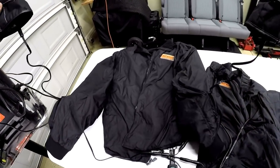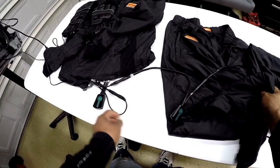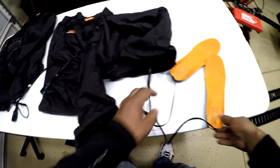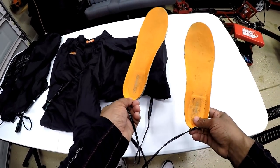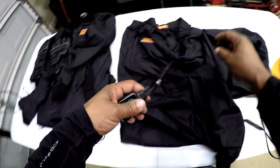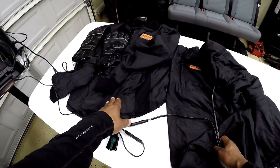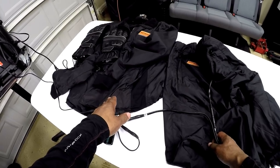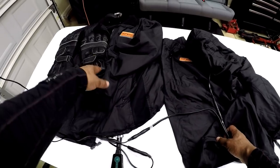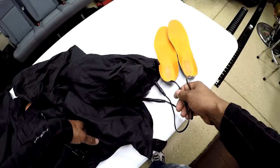The gloves are connected to the jacket. The pants are connected to the jacket liner. The foot insoles are connected to the pants liner. It may seem a little confusing, but it's real simple. You can either run the jacket by itself, the pants by itself, the jacket with just the gloves, or the gloves, jacket, pants, and foot insoles all together.